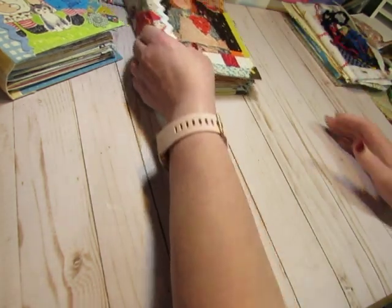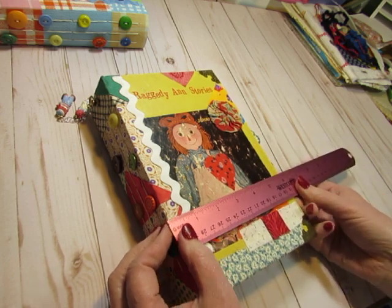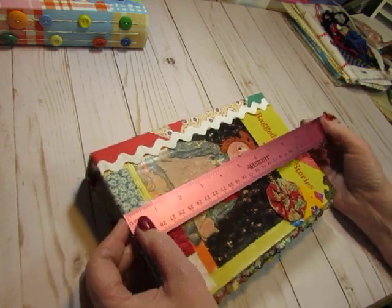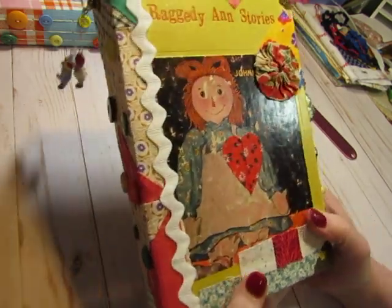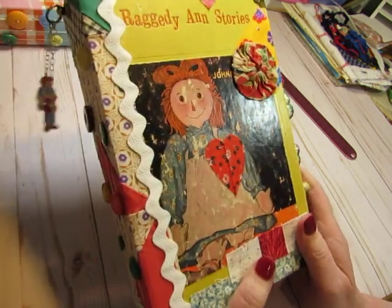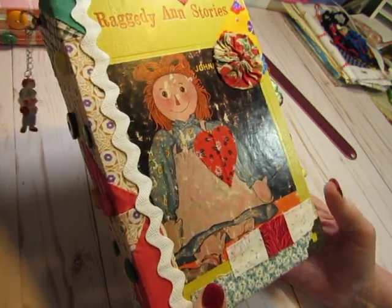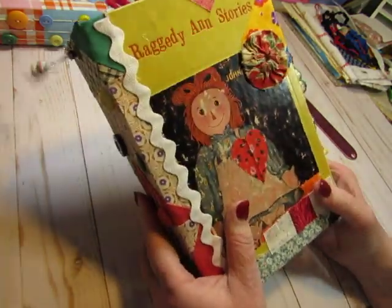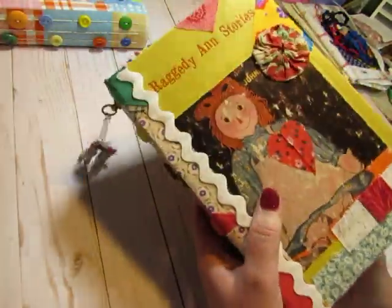Now let's look at the journals. This is the first one that I made. It's six by nine and a quarter, and it's made with a vintage Raggedy Ann storybook called Raggedy Ann Stories. I just love this picture on the front. This is by Johnny Gruelle, and the illustrations are also his. He's the original author, and he based his stories off of his little girl's rag doll. His little girl's name is Marcella, and so she is the character in the books who owns Raggedy Ann.